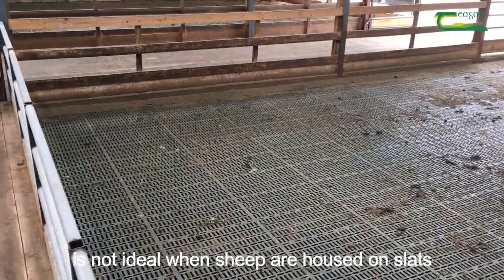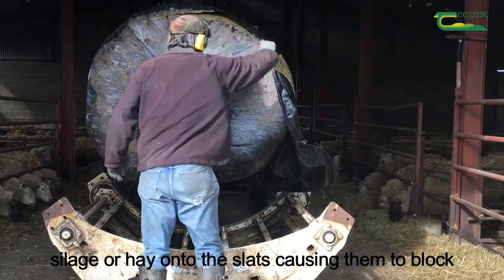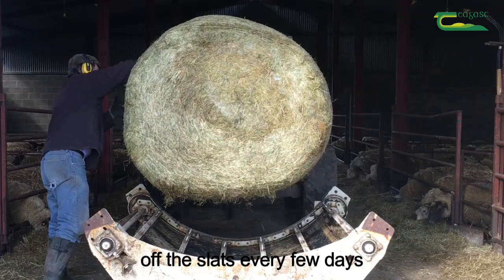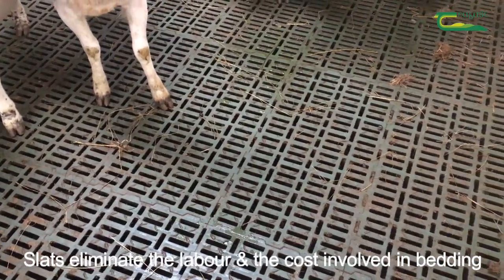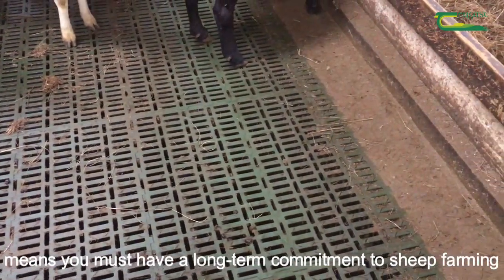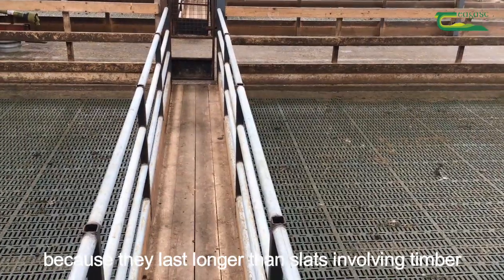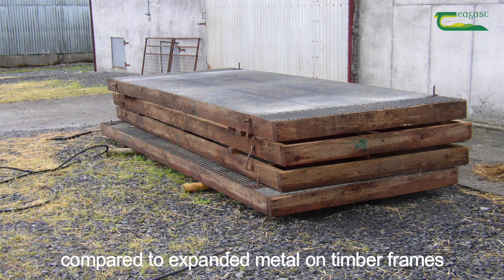Slatted floors. Feeding hay or long chop silage is not ideal when sheep are housed on slats, because sheep tend to pull the longer chop silage or hay onto the slats causing them to block. If hay or long chop silage is your only option, you will have to rake the pulled-in fodder off the slats every few days. Using precision or short chop silage avoids this problem. Slats eliminate the labour and cost involved in bedding and can offer some reduction in lameness. The extra cost of building a slatted shed means you must have a long-term commitment to sheep farming. Those building slatted sheds in recent years have tended to choose plastic slats because they last longer than timber slats and are warmer than concrete slats, and they come ready-made and are easy to install compared to expanded metal on timber frames.